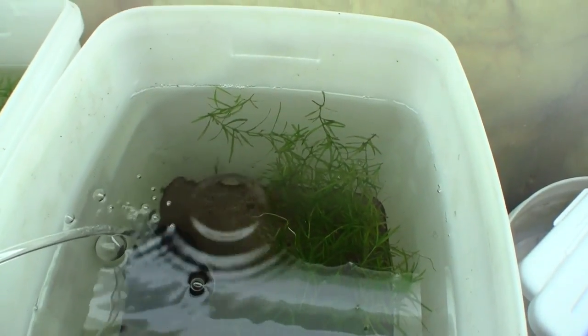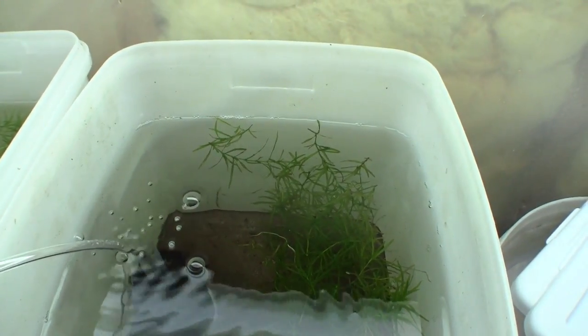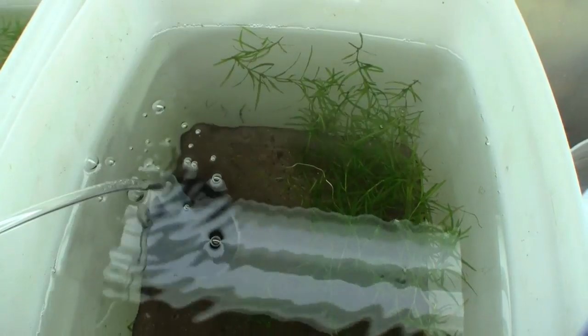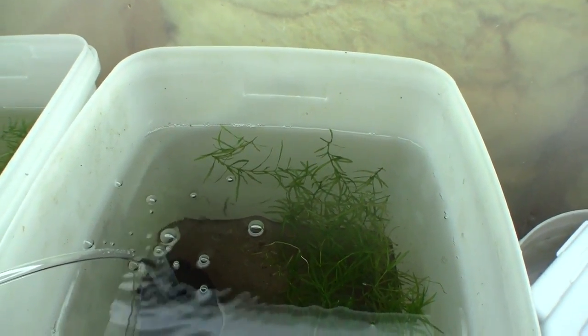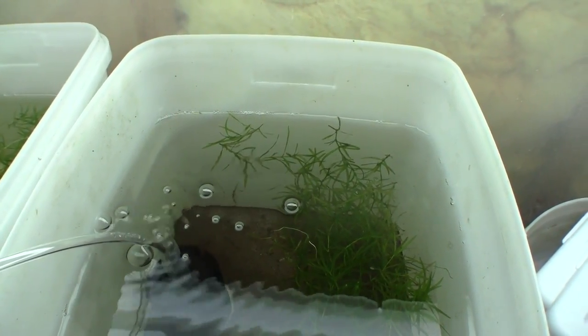Here is the hatching container 24 hours after the eggs went in. You can see the water has cleared up quite a bit, and the bottom has a layer of mulm — that's where the eggs are. The eggs should still hatch no problem. No eggs have hatched yet; I should start seeing fry tomorrow or the next day.